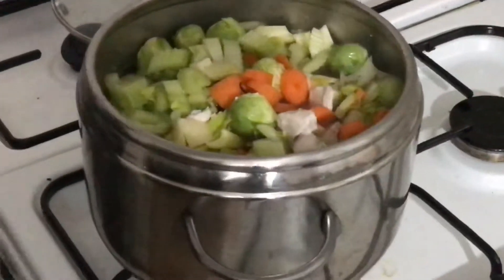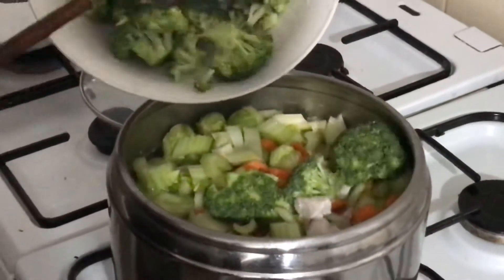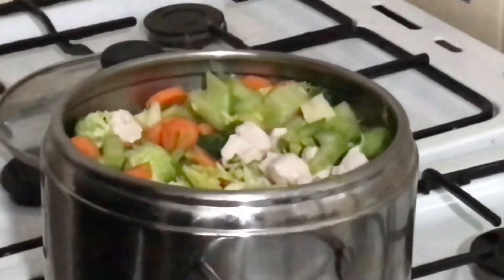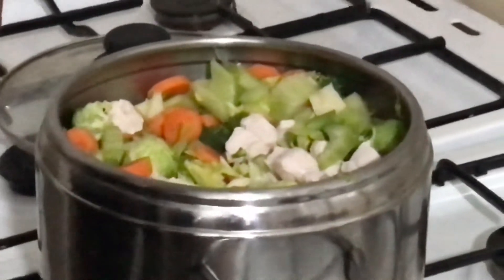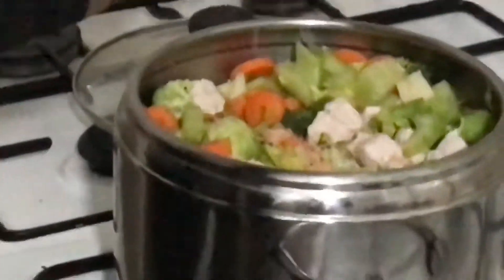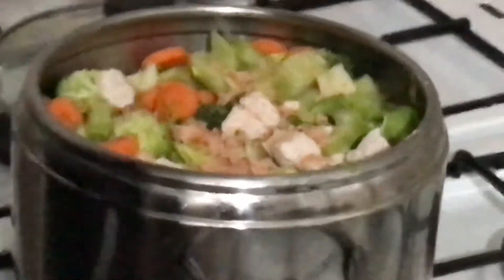Follow Umgob Baby's Kitchen and you will learn so many things — how to make different types of dishes you may have never heard about before. Now I'm adding the seasonings to make a good flavor. Follow Umgob Baby's Kitchen, you will learn a lot. Enjoy it with your tummy!